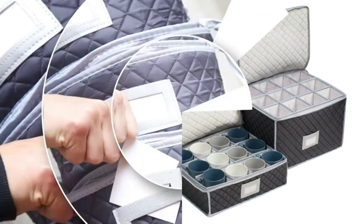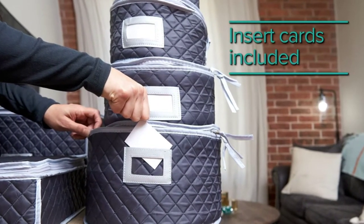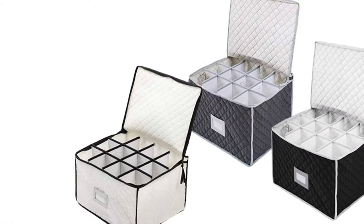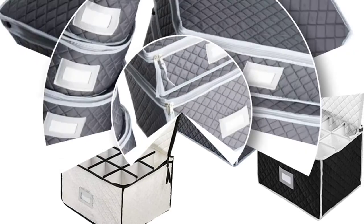There are many products available to choose from for dinnerware storage sets, each with different characteristics, benefits, and prices. To help you make an informed decision, I did extensive research, read tons of reviews, and compiled a list of the best dinnerware storage sets from reputable brands.